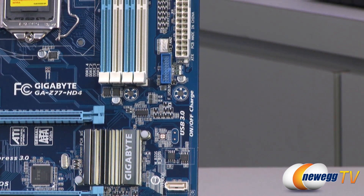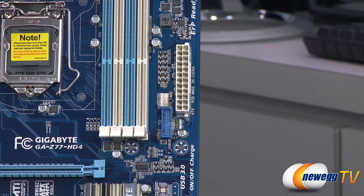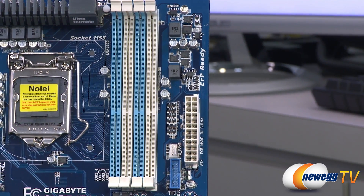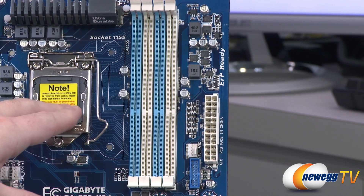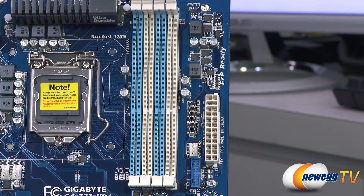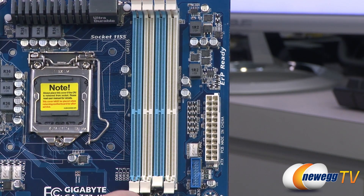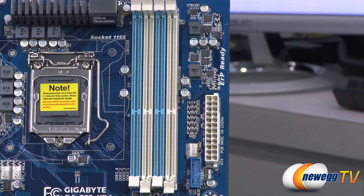There's a blue USB 3.0 front panel header here — if your case has USB 3.0 with a 20-pin connector, you can plug it in there to support two USB 3.0 ports. The main 24-pin motherboard power connector is right there. Next to that are the DDR3 slots, supporting up to four DIMMs at up to 8 gigabytes each, giving you up to 32 gigs total. It supports overclocking speeds, and with an Ivy Bridge processor Intel supports DDR3 speeds up to 1600. This is dual channel capable — it works with a single stick, but you'll get much better performance using matching pairs installed in the matching-colored slots.